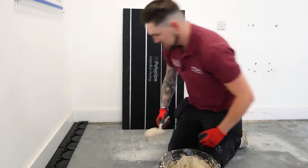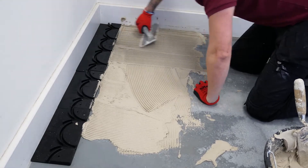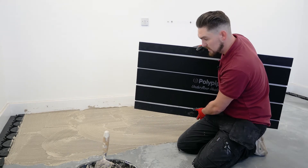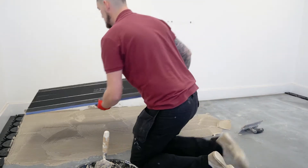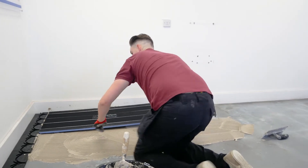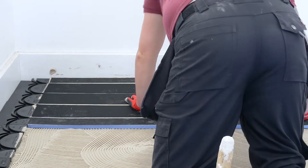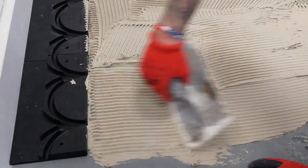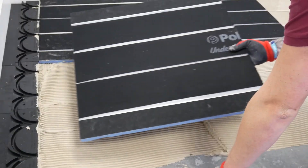As you can see, we've used a notch trowel to comb the adhesive about. Now we're going to press the panel onto the adhesive firmly, pressing it in the middle, around the edges, and in the corners.